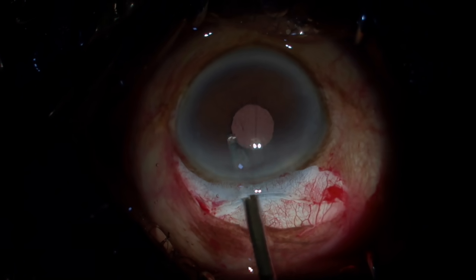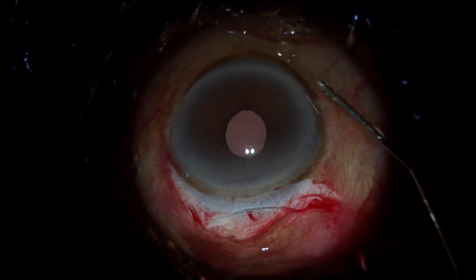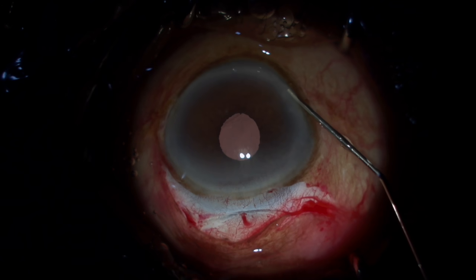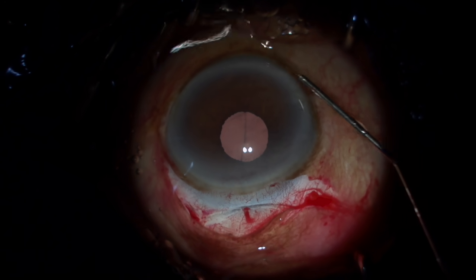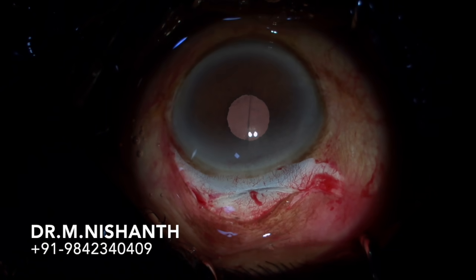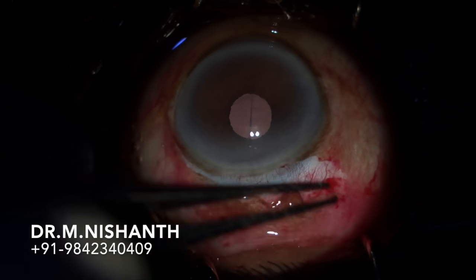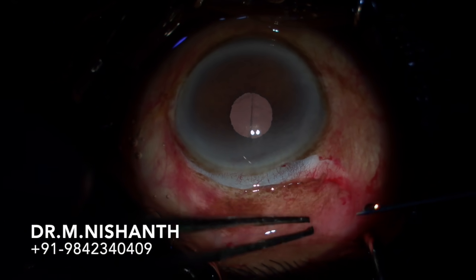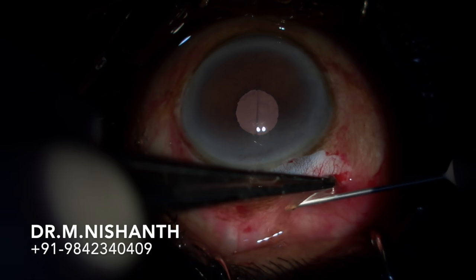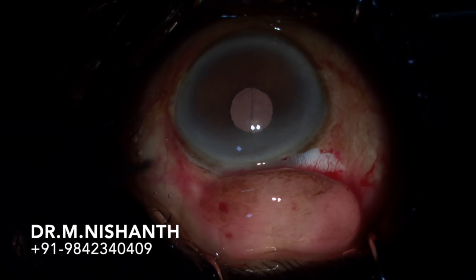Do not inject with force as there are chances of endothelial cell loss. For stromal hydration and forming the side port, keep injecting, go towards the side port, inject, and come out with continuous irrigation — you can see that the anterior chamber is formed. I do not cauterize; instead I use subconjunctival dexamethasone with antibiotic and inject between the conjunctiva and the tenons for ballooning, which will close the section.